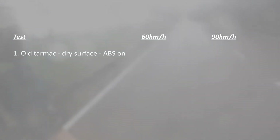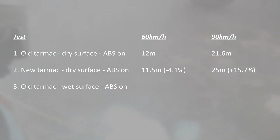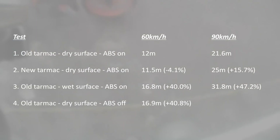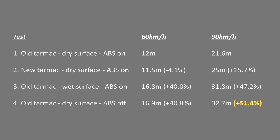Here are the results. The benchmark is old tarmac dry surface with ABS on: 12 meters at 60km/h and 21.6 meters at 90km/h. Braking on new tarmac is 11.5 meters at 60km/h — a minus 4.1% difference — and 25 meters or 15.7% more at 90km/h. Braking on wet surface with ABS on travels 16.8 meters, a 40% increase at 60km/h, and up to 31.8 meters at 90km/h, which is 47.2% more. Braking with ABS off stops at 16.9 meters or 40.8% at 60km/h, and up to 32.7 meters at 90km/h. Braking with ABS off yields very poor results — the distance increases by more than 50% compared to braking with ABS on.